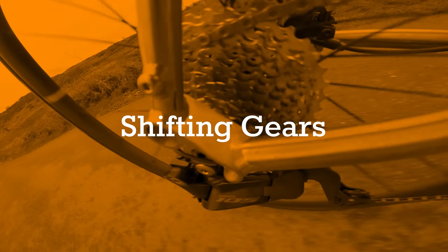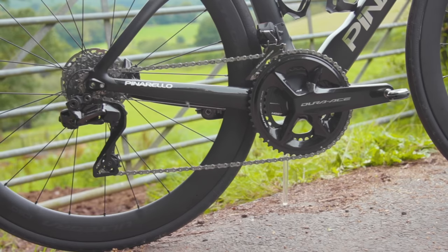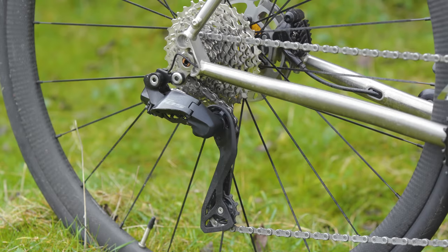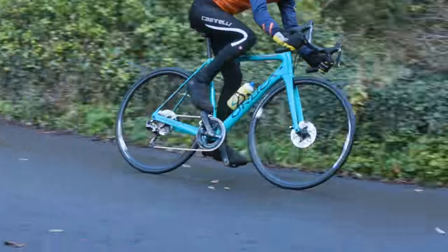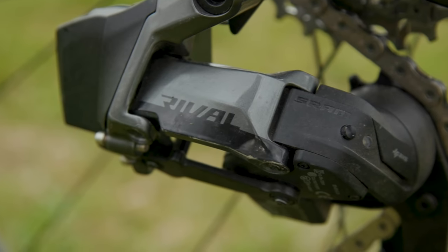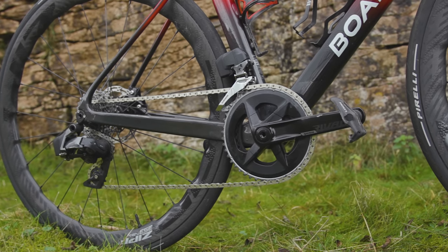Let's start by looking at how they perform when shifting gears. Shimano has been in the electronic shifting game for far longer than SRAM, so it's no surprise that Shimano's motor-activated shifting is simply superb, with lessons learned from both Dura-Ace and Ultegra Di2 tiers. The rear derailleur shifts with the speed and accuracy of Shimano's higher-end groups — I've found it pretty much indistinguishable from Ultegra Di2, my absolute favourite from the Shimano stable.